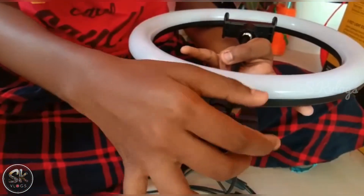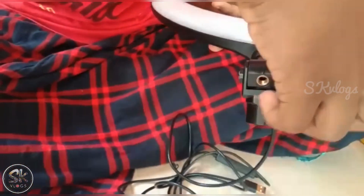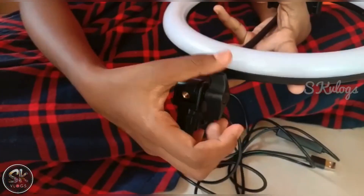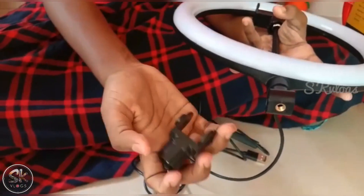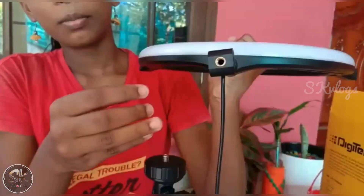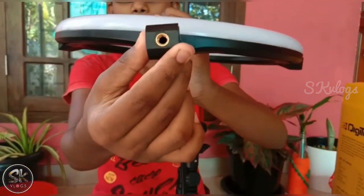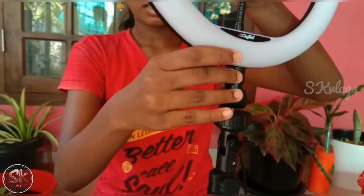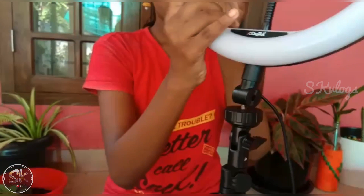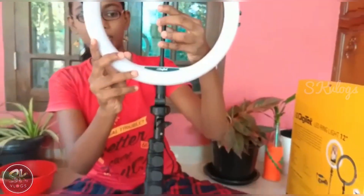Put the body in the middle. The screw is fixed. Keep the body in the middle. Now we have the light fixed. We have a cable port.